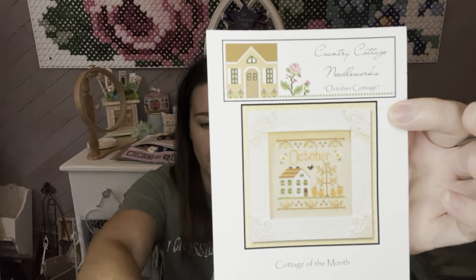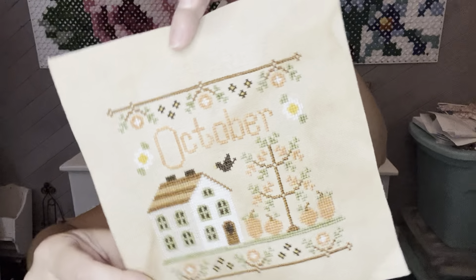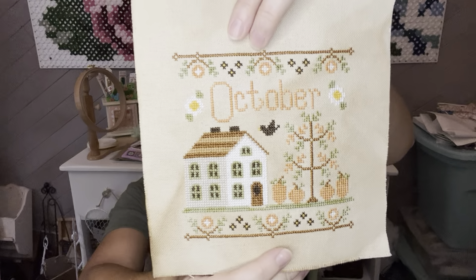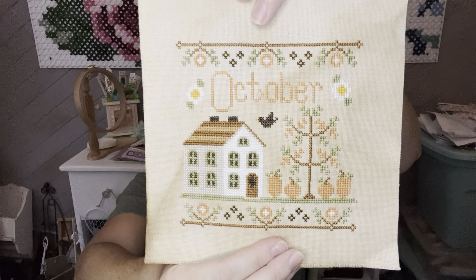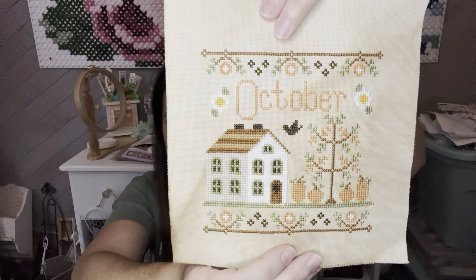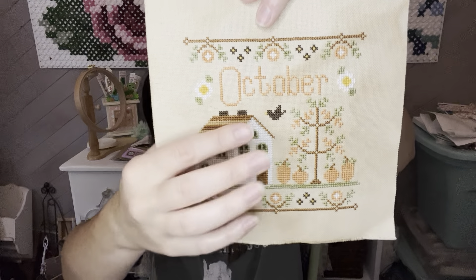Another WIP and finish is Country Cottage Needleworks October Cottage. I stitched this with the called-for colors on coffee tea dyed 28 count evenweave. Going from linen to dyed evenweave is a huge difference — this was very stiff and I was like, why am I working on this? But it's so pretty the way it turns out on this fabric. All of the months will be stitched on the same fabric and they'll turn out really nicely. I love the pumpkins down here — they're so cute — and a little crow in the sky.